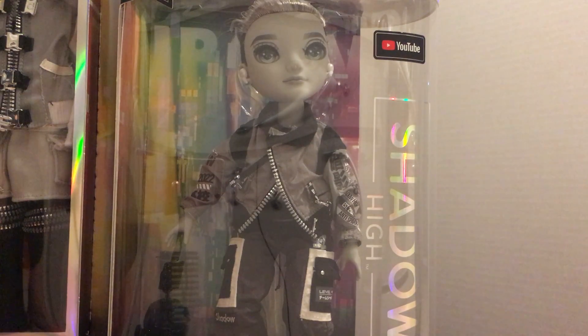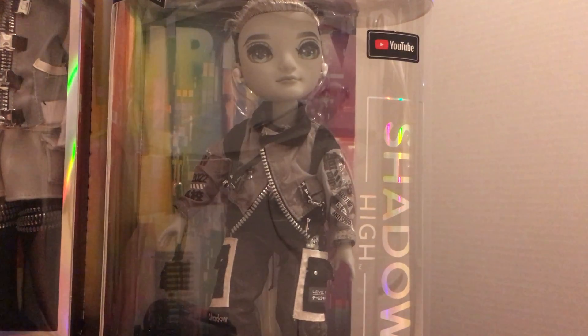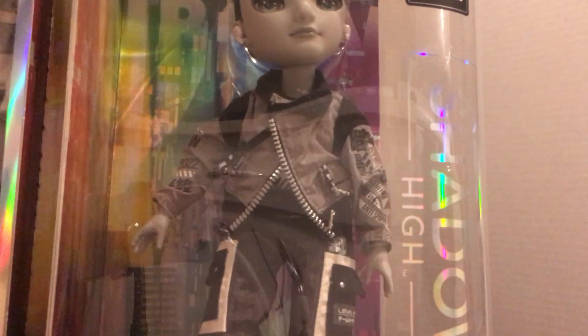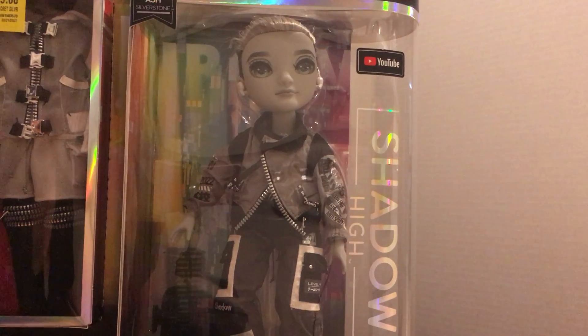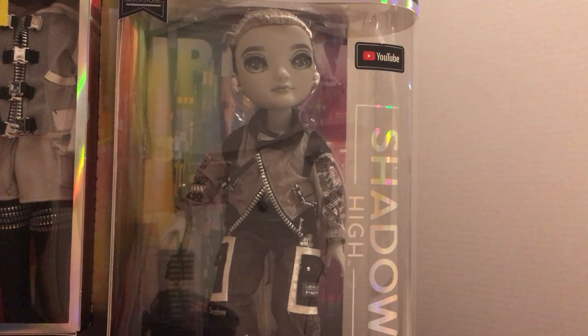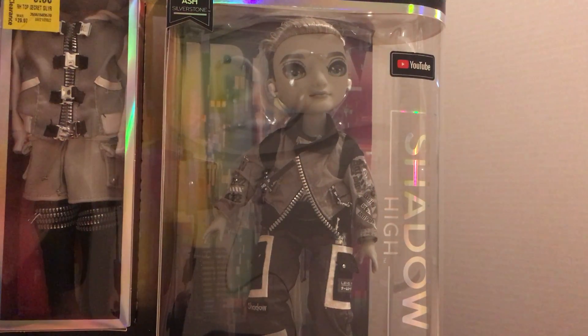I know I've seen a newer mini collection coming in of the Rainbow Highs — I can't remember what the name of it is — so they might be trying to phase these out, and that could be why I got such a good price on him. I just wanted to show you before I took off the tag — I got him for nine dollars, and these dolls usually go for around 30 bucks, so it was a really good deal. It could have been a return because the box is a little bit beat up, but it's nothing serious.